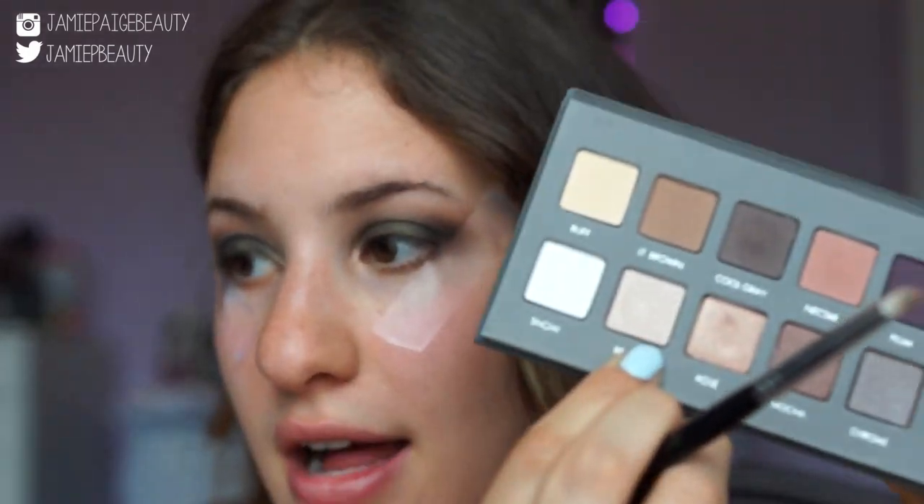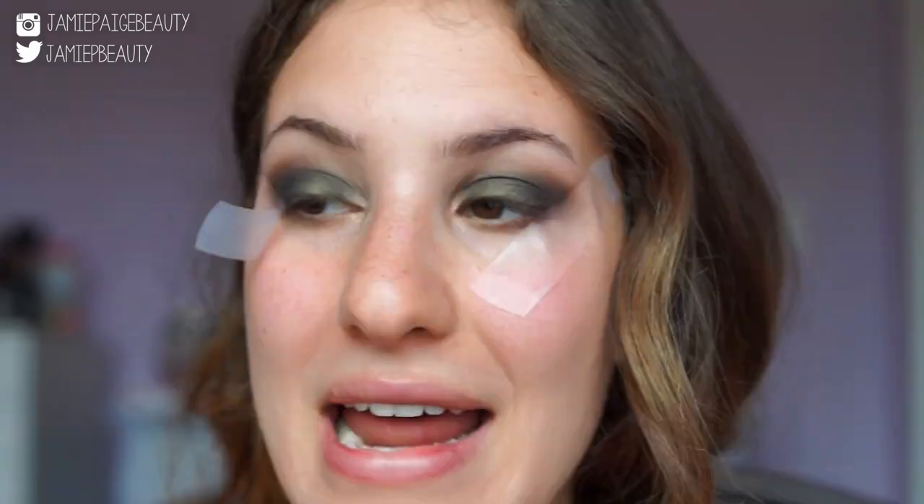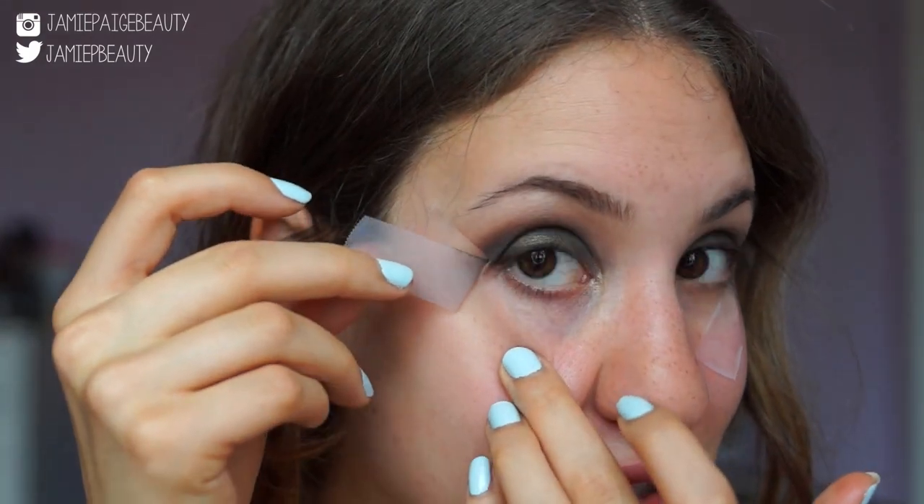Then I'm going to wipe that off and take the Beige color to apply right underneath my brow bone. Now it's time for the moment of truth — I'm going to take off the tape and it's going to reveal a super crisp line. Oh yeah, that's much better! It feels like my face can breathe again. So that's it for the upper lid area.